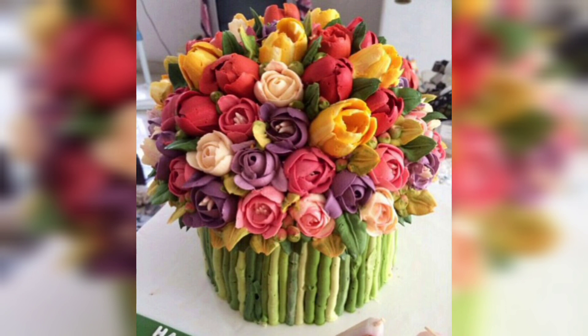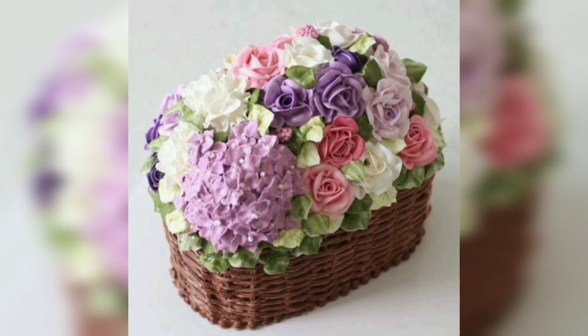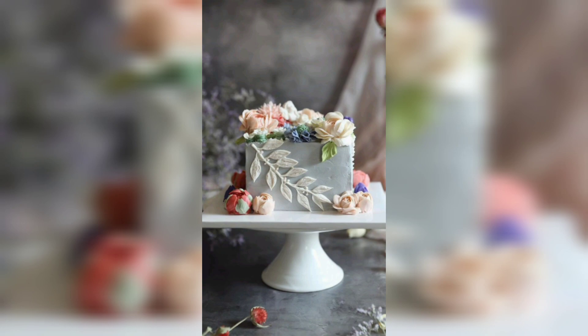For example, if you are throwing a baby shower, you could add baby-themed decorations to the cake and create a beautiful presentation. For a wedding, you might opt for a classic white cake with white roses on top to create a romantic look.